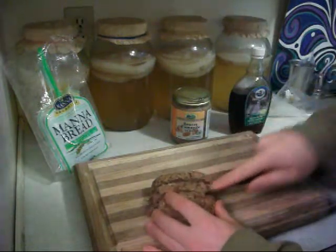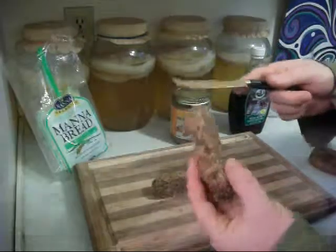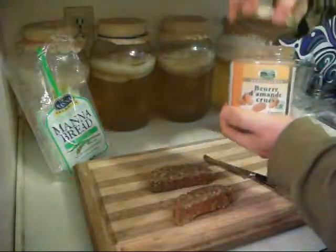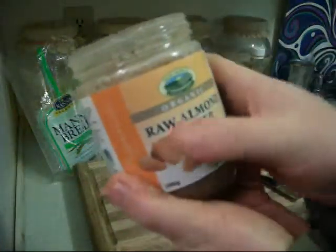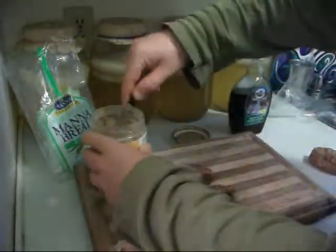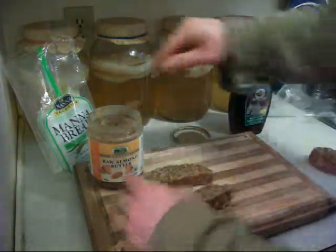We're going to make two little quick ones right here. Basically just cut them whatever size and thickness you want, then add a nut butter of choice. Here it is — organic raw almond butter. Very tasty, very good for you, it's got all kinds of protein and it's got a really amazing taste.